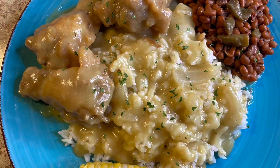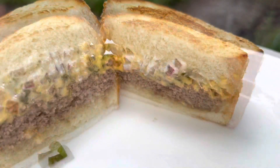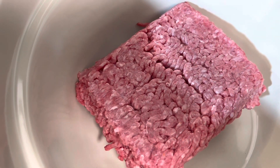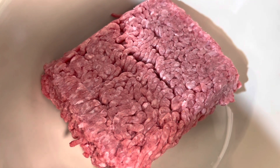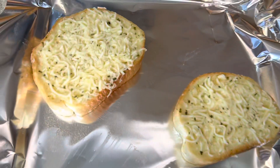Welcome to Blessed Ro Cooks! Today we are going to be making this yummy, delicious Big Texas Patty Melt burger. I have one pound of 80/20 ground beef that I'm getting ready to season up.